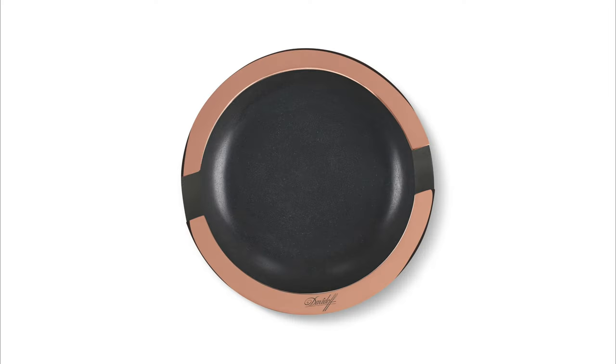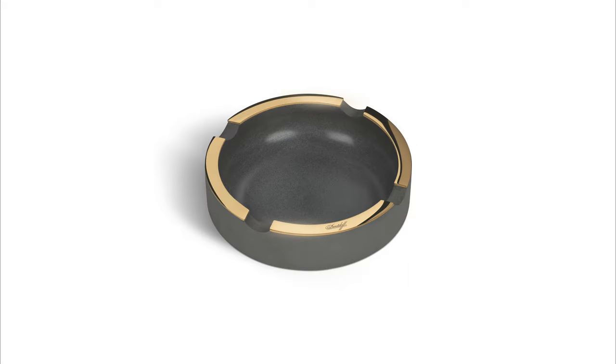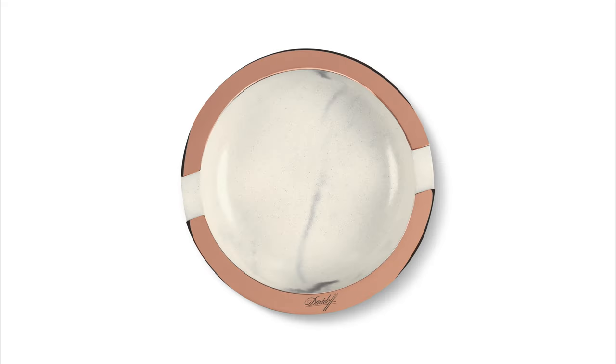I screwed up the video here. There are six different ashtrays. I am reviewing the small one, which has slots for two cigars. There is also a larger one that has slots for four cigars. They are offered in three different stone concrete finishes, and I am reviewing the dark gray.